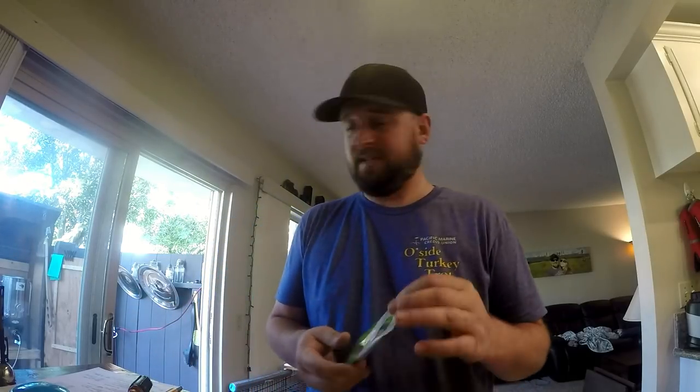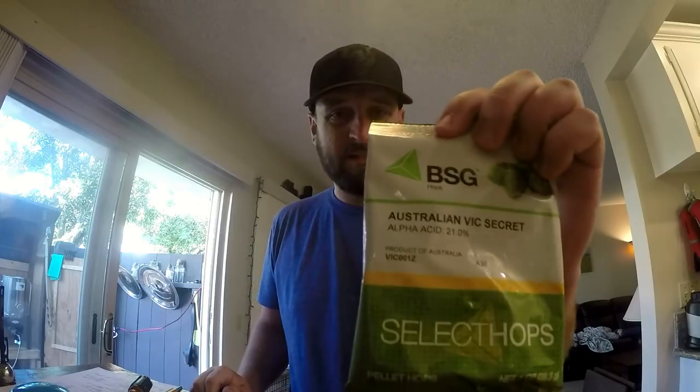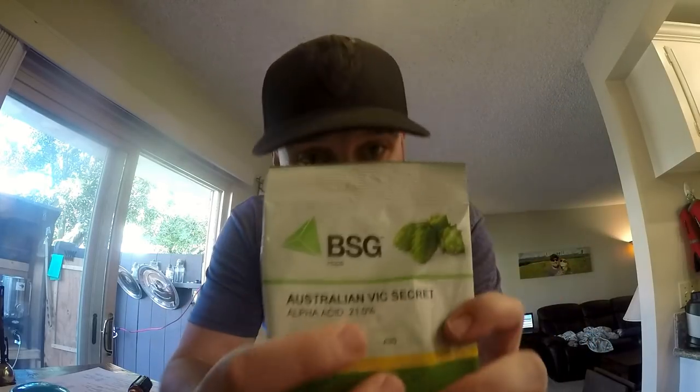Hey everybody, this is going to be a brew day video. It's been a while since I've done one of those, so today we're going to do a Vic Secret SMASH beer — a SMASH IPA. This is a 21% alpha acid hop. I've got water heating up and we're about to mash in, so let's jump right into it.